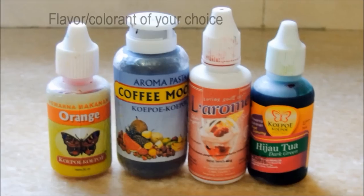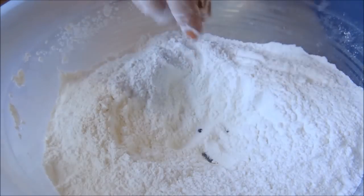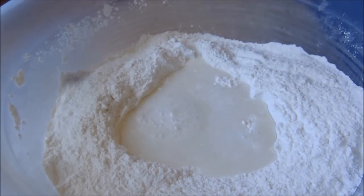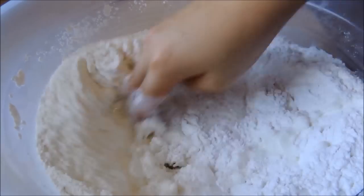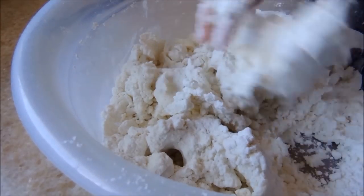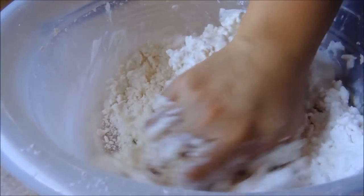For the chewy ball, make a small well and add in the water in 4 additions to the flour. Knead the dough until smooth — it takes about 5 minutes.